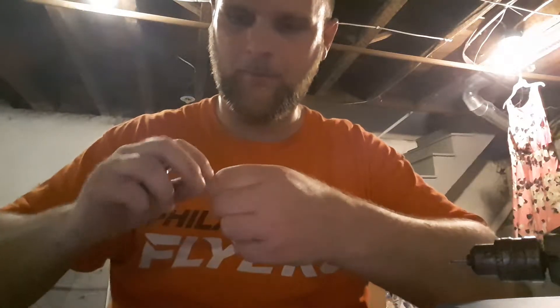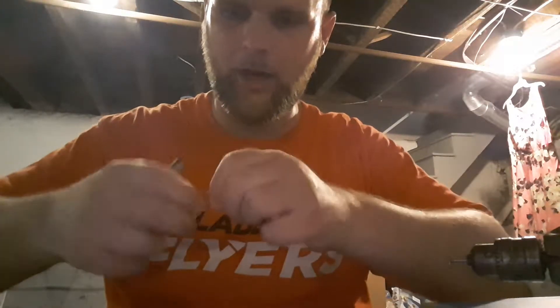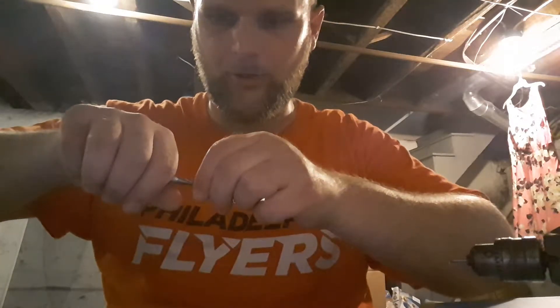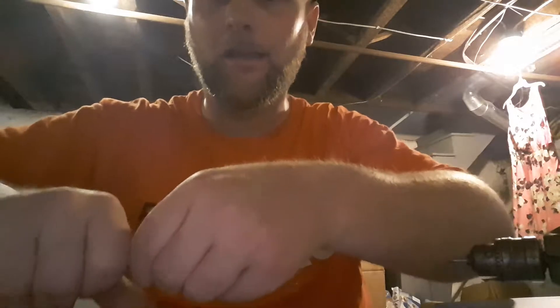Hey, what's up everybody? Just thought I'd record me making these coils that I was told to make in the chat last night.